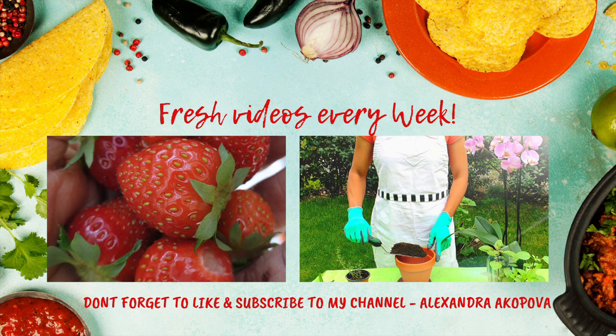Thank you for watching and please let me know in the comments below which method you have used or are using. If you like this video, please press the like button and subscribe for more videos.